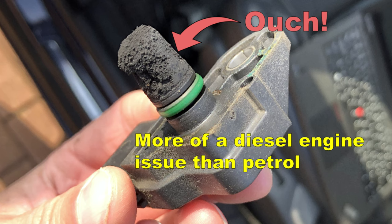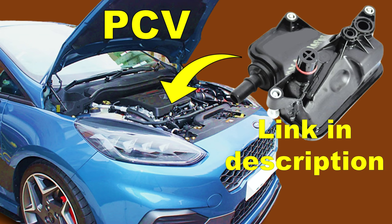If your sensor is excessively dirty or clogged, just use more cleaner or leave it to soak. Do not use any tools, and also take a look at your PCV system.